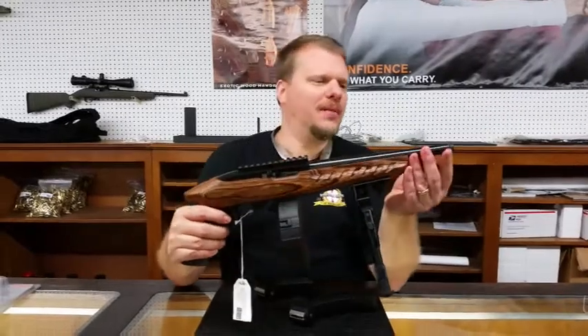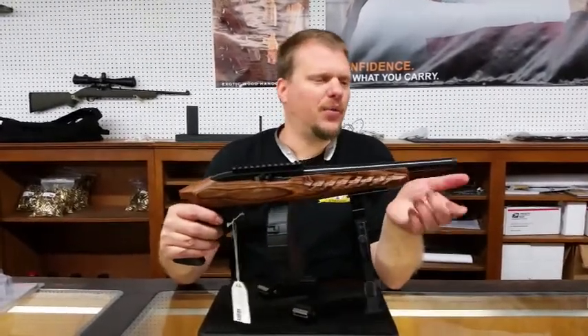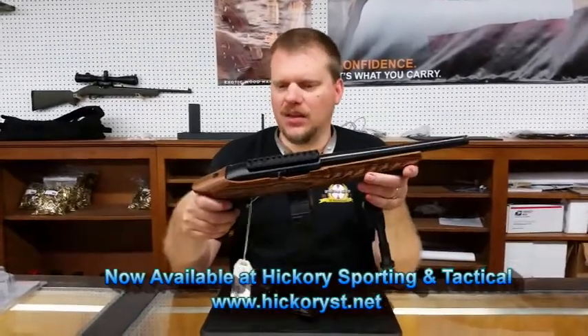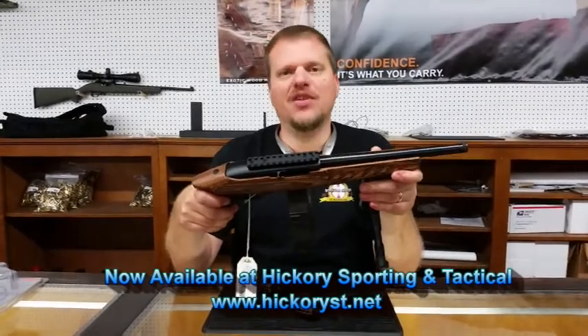We also have a threaded barrel if you want to add a suppressor, and the thread mount is a 1.5x28. These guns are on sale right now on Hickory Sporting and Tactical. Have a good day.